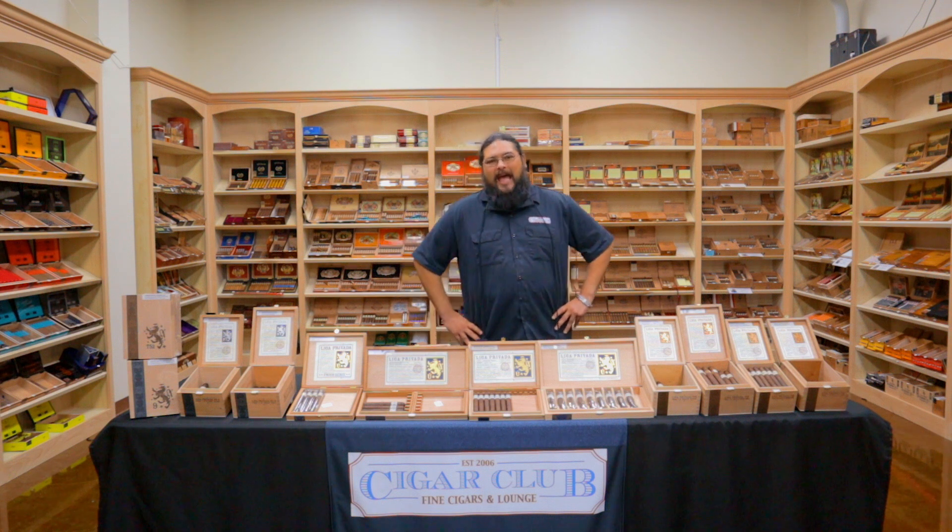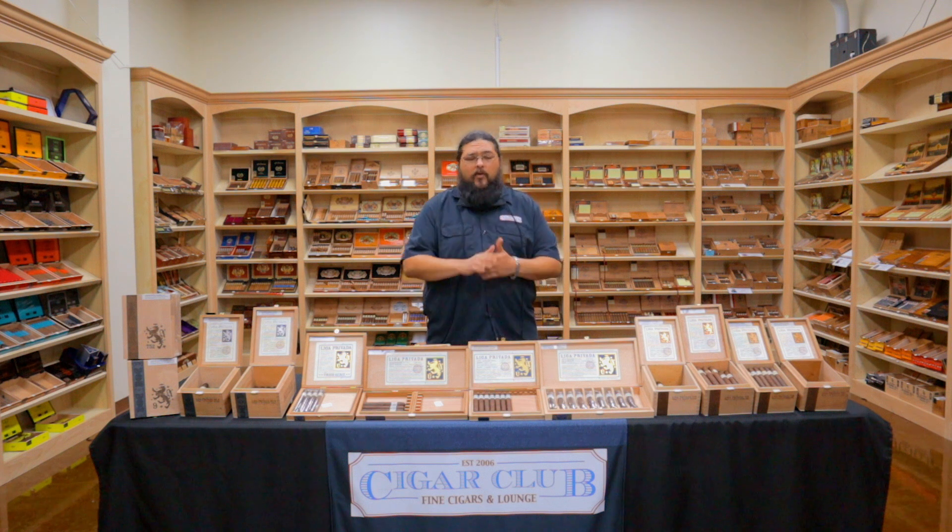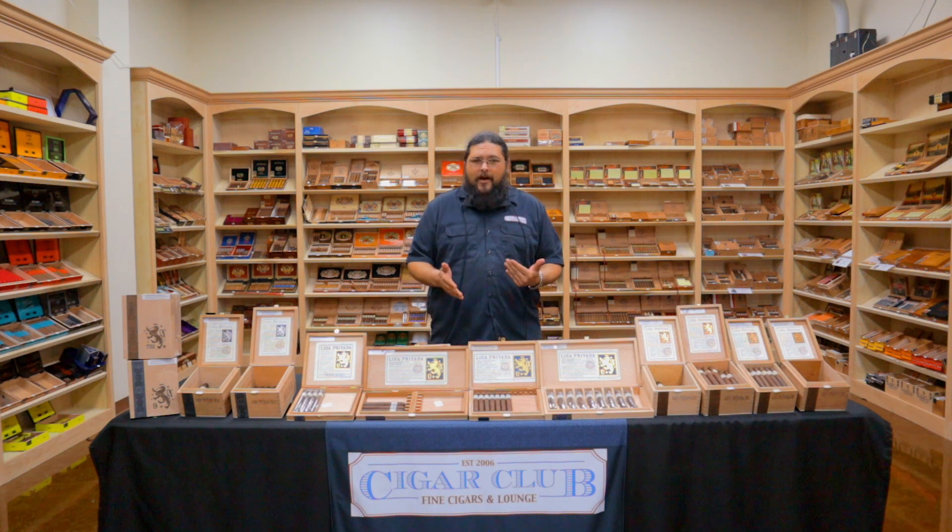Good afternoon and welcome to the Humidor Report. Justin here for our second episode back after our little COVID hiatus. Just to let you guys know, things are still rocking and rolling over here at Cigar Club. We haven't made any changes as to how we're operating, but you can still come in the building to shop.